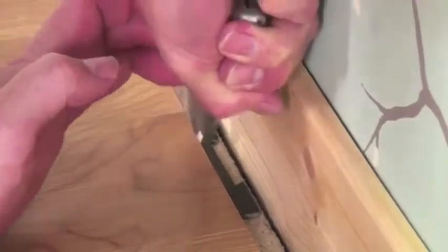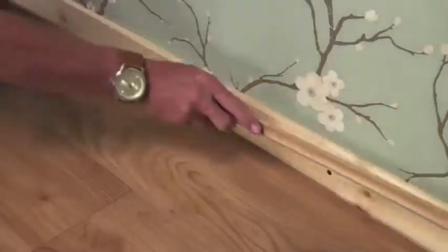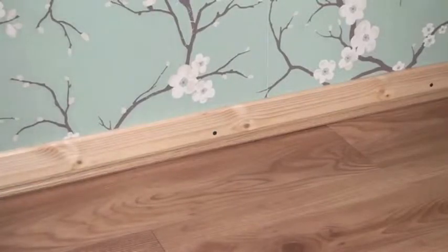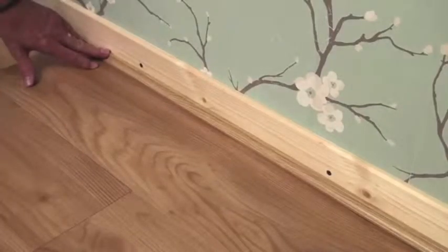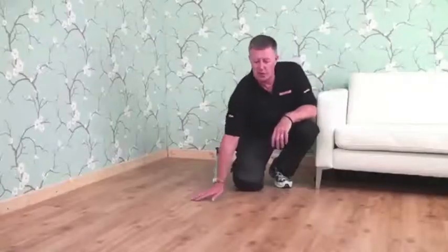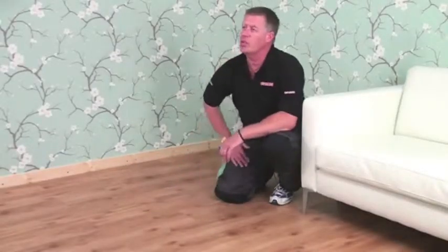Time for the finishing touches. Cut off the ends of the underlay panels to ensure you maintain the expansion gap. Then, to finish the edge, cover the expansion gap with a moulding or, in wet areas such as kitchens or bathrooms, seal the gap with silicone. Once your floor is finished, just give it a once-over with a soft brush.